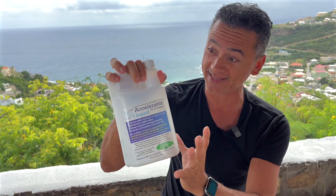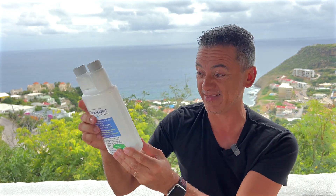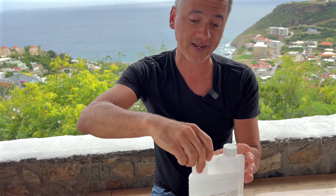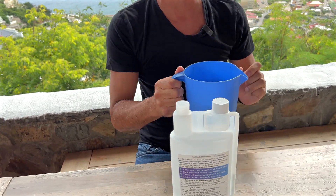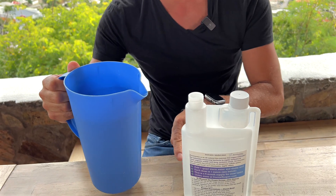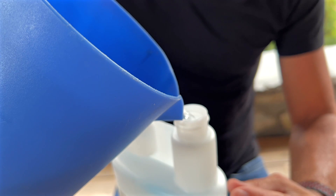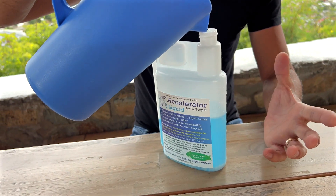This is how it comes — it's this little container with the granules in there, ready to activate with water. I will add water. You just add one quart of water and it has little markings on the side so you know exactly what you're putting in there — markings to tell you exactly how much you need to add, which is about a quart.